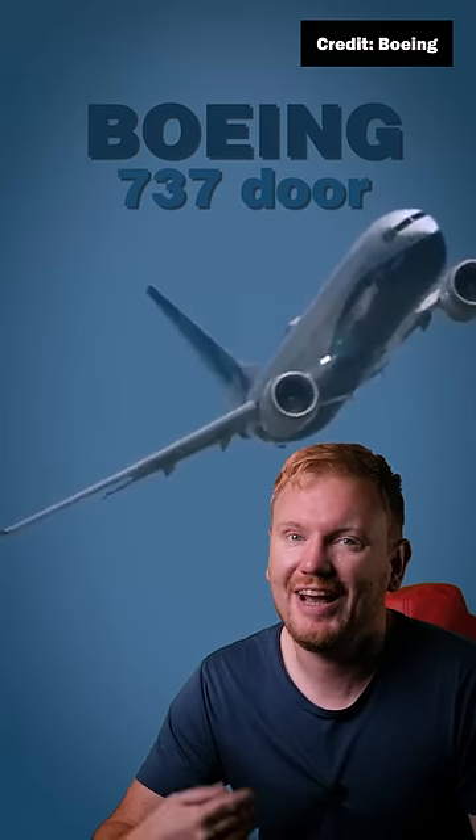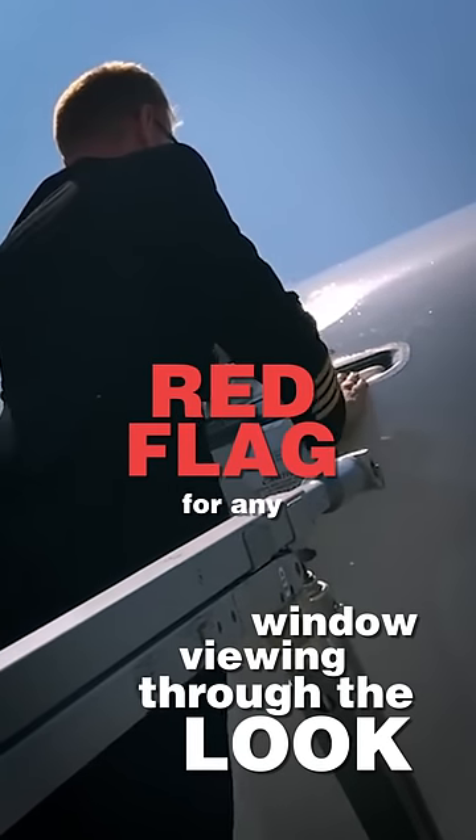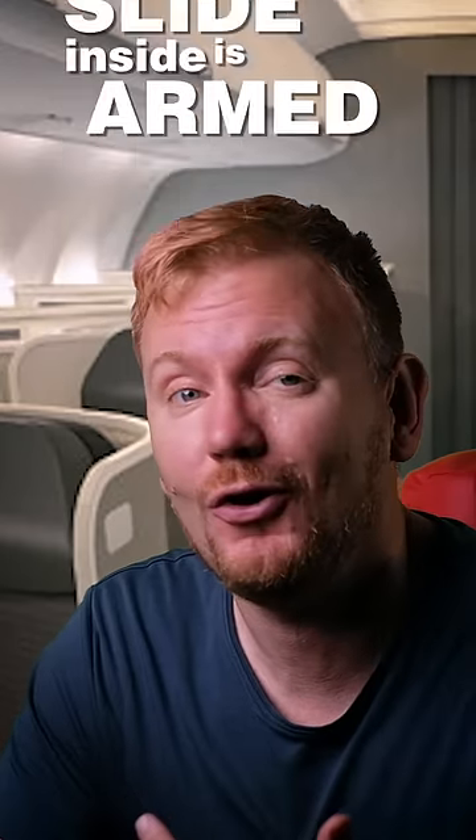How could you open a Boeing 737 aircraft door from the outside? Well, you start by walking up the air stairs and then look through the viewing window for any red flags. If you see a red flag, then the slide inside is armed, so do not open the door — that's going to completely ruin your day.